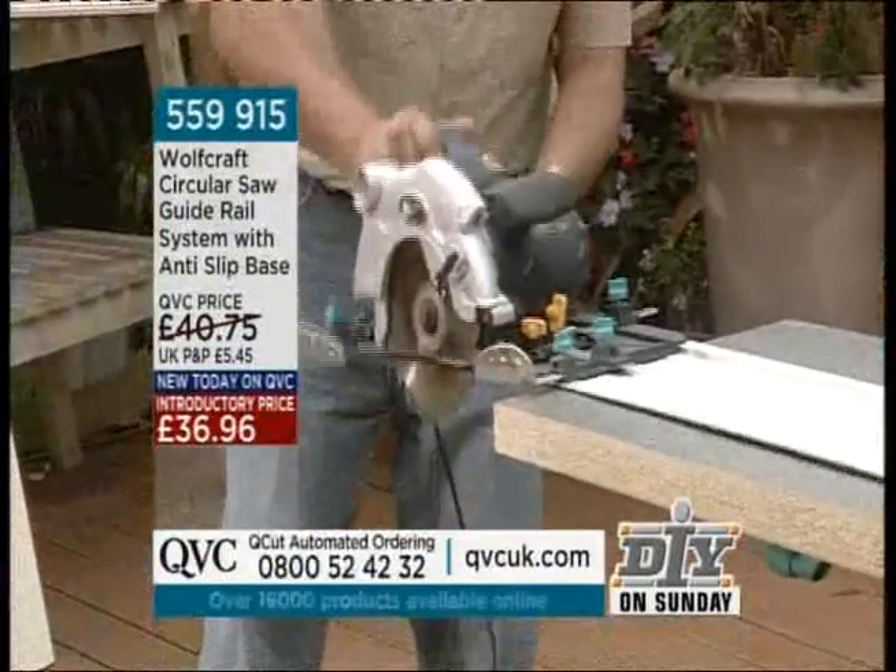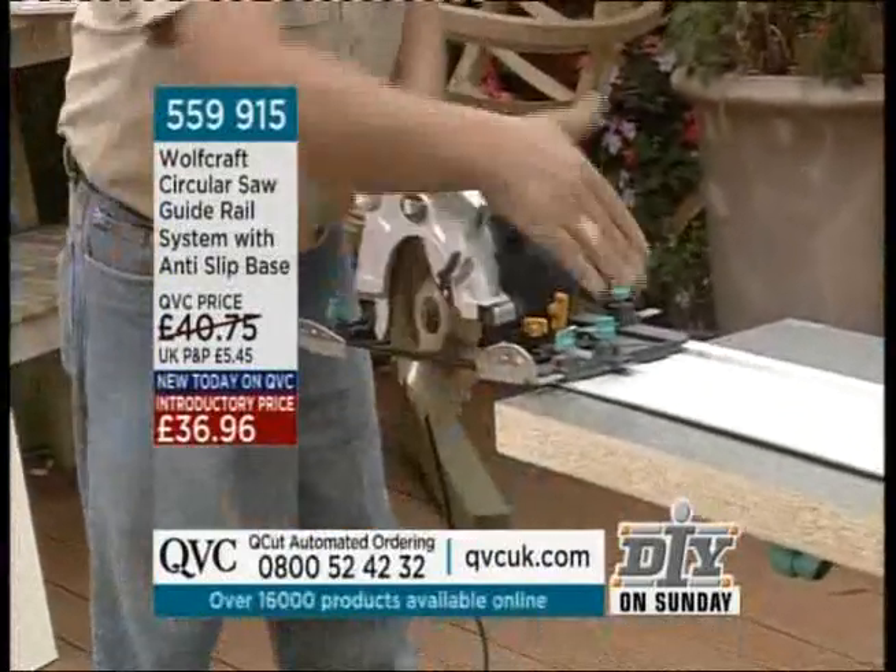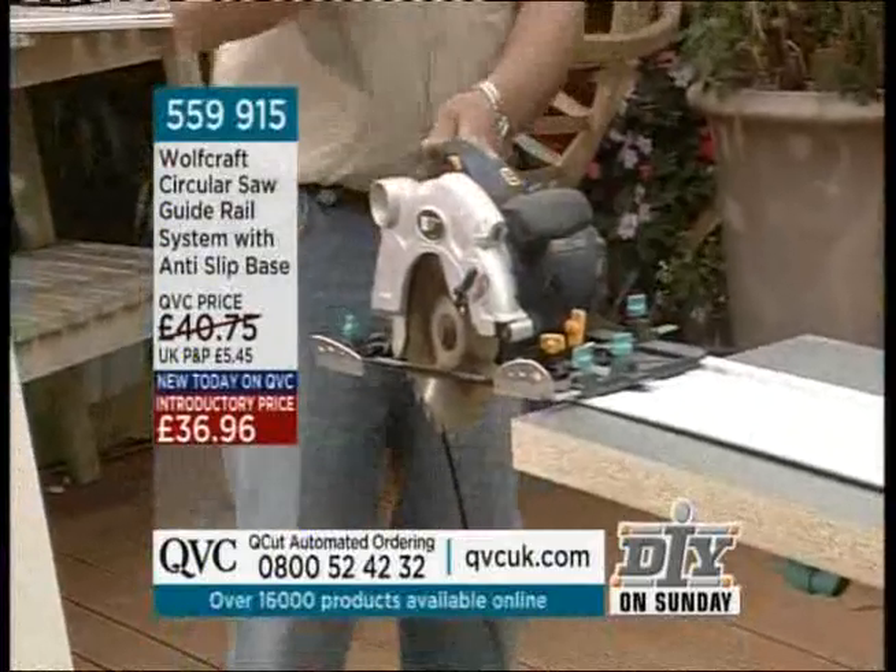Now you clip your saw into your guide rail, and you just adjust these here to fit your circular saw.